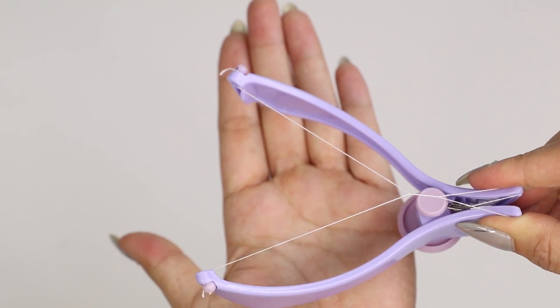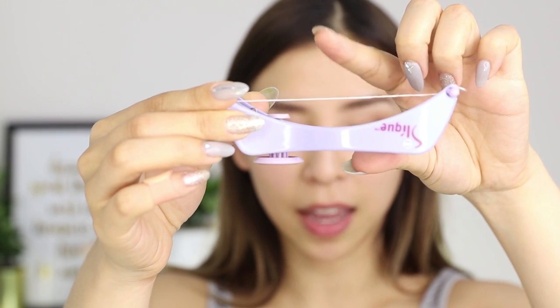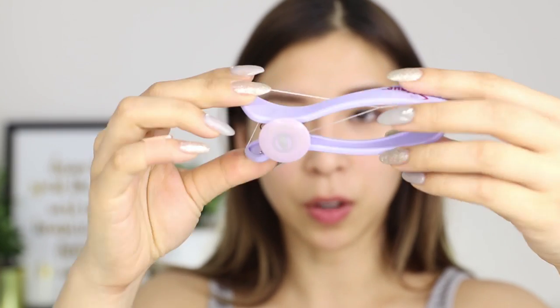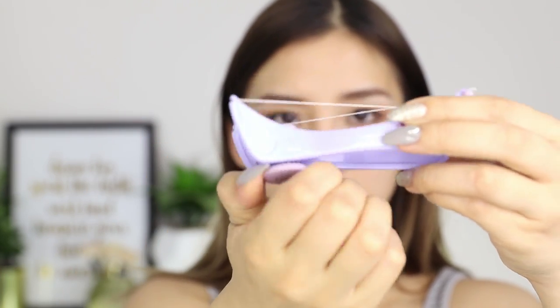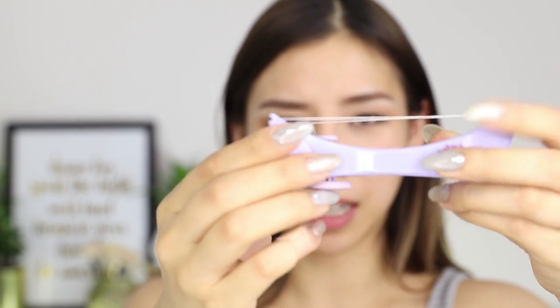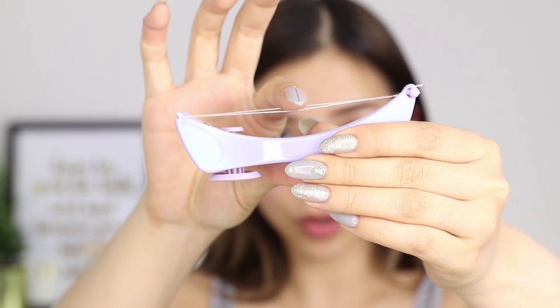I'm pretty sure that's right. Now before I start using it, I have to check if the string is taut and it's not. So there's this dial here — you just turn it to tighten the thread. I think I'm turning it the right way. Maybe not. So now the string is more taut, and I'm going to try it out on my arm first just to see if it works.